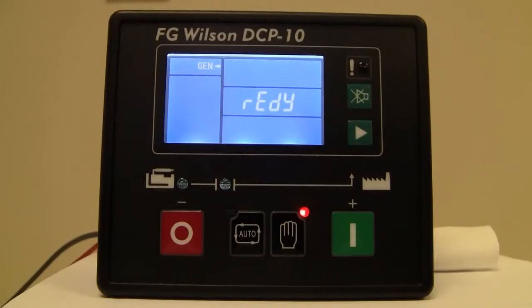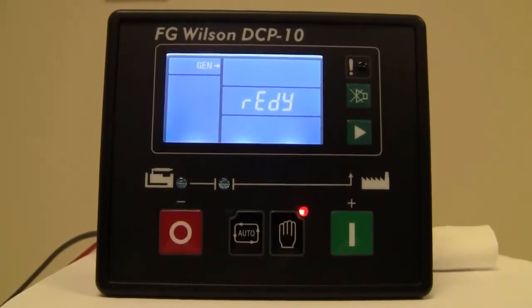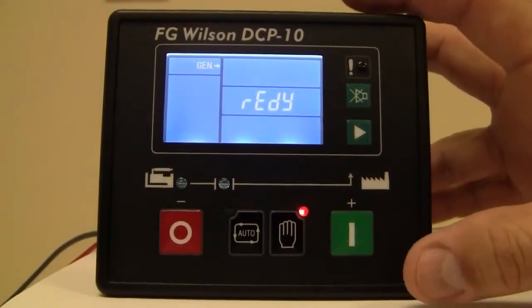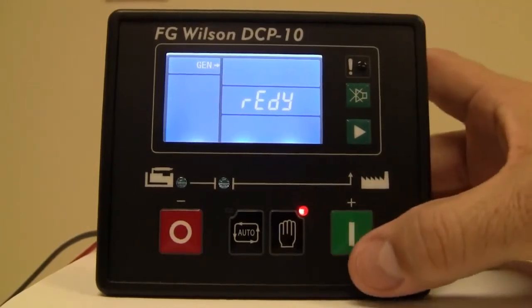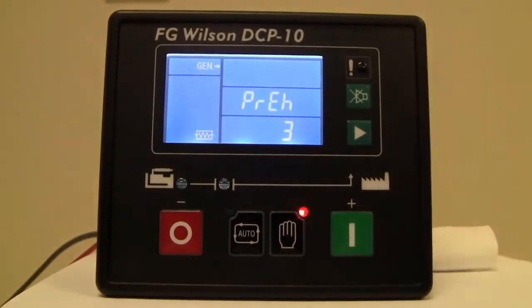Now we're going to simulate a start sequence. You'll notice it will go through its three start attempts, but we're going to get an alarm of a start failure just so you can see what it does. We're going to hold down the green button for two seconds — it's going through its pre-heat, and now it's going through its first crank cycle, which will hold for 10 seconds.